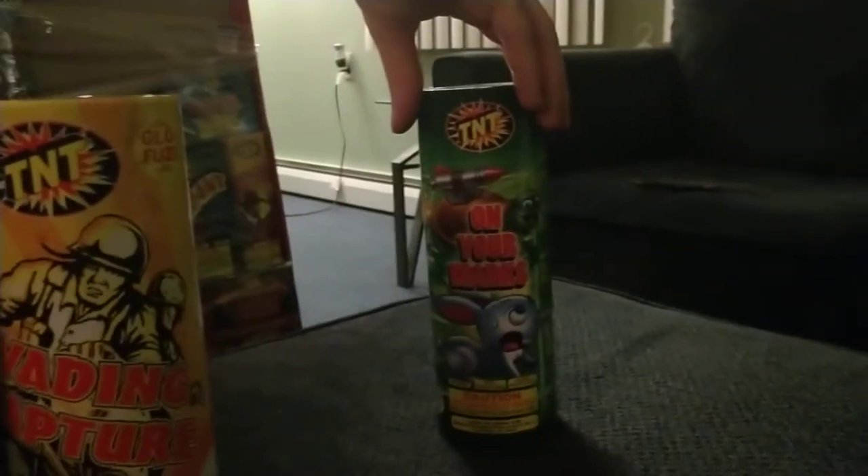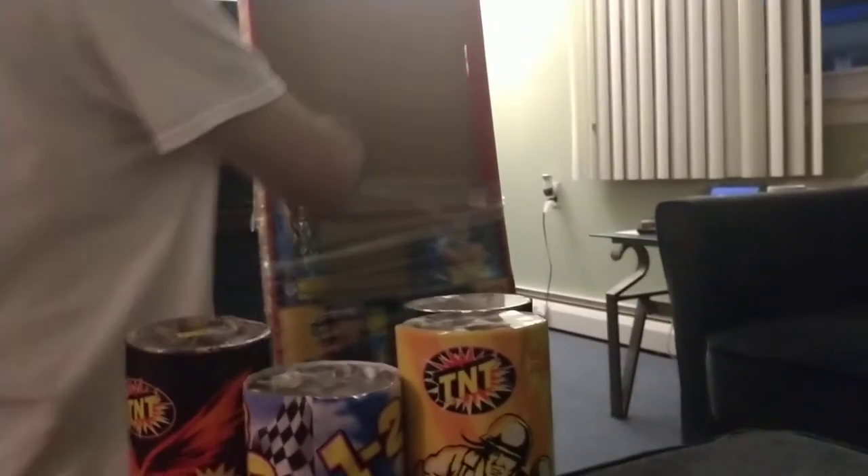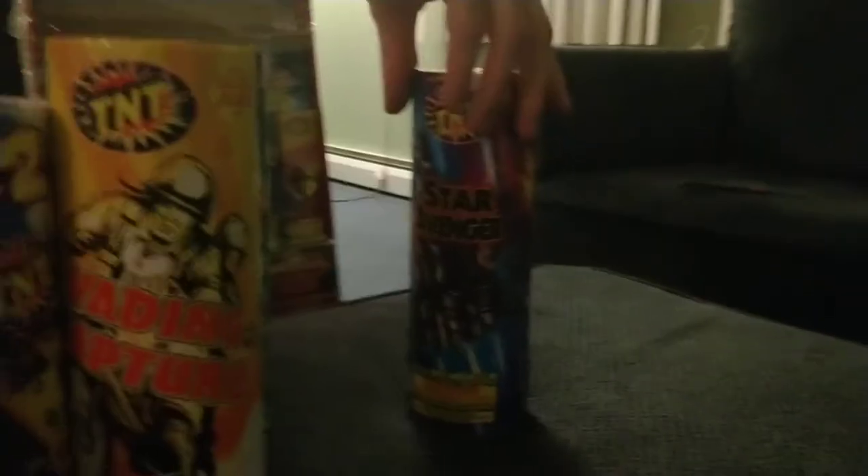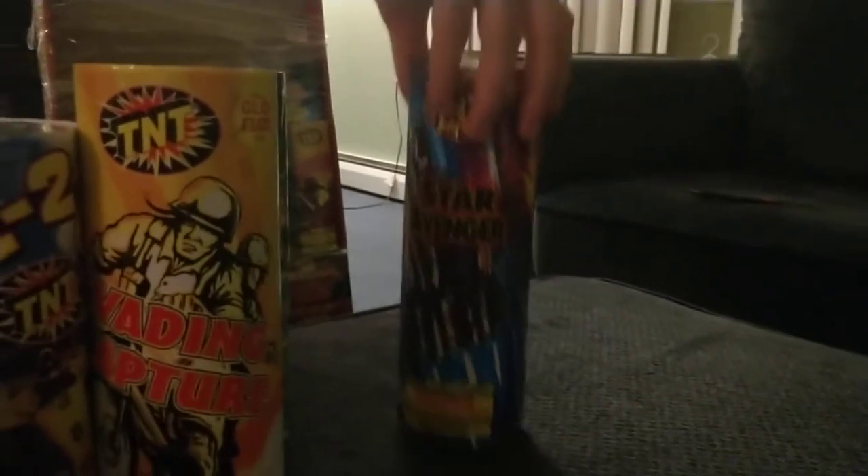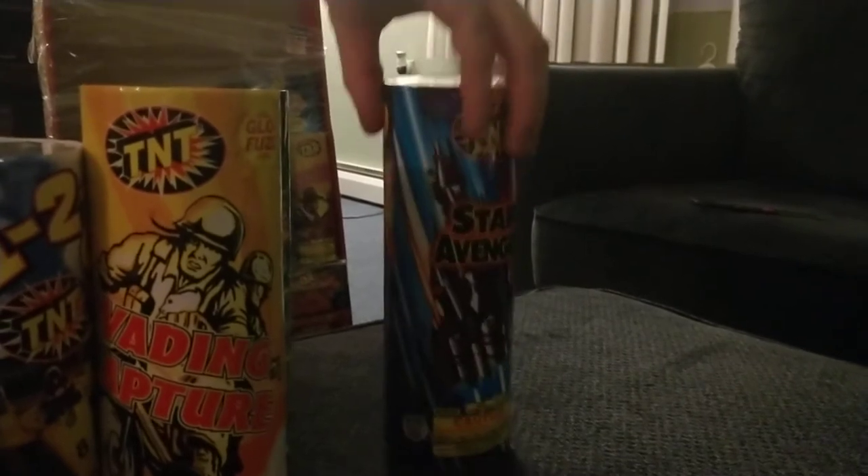On Your Marks — look at this rabbit. There's the pyro kitty. This rabbit looks like he's spent. This one looks like a fun one — On Your Marks. Star Avenger — yes, we did do this one. It's heavy, it's really good. I made a song out of it, I think.